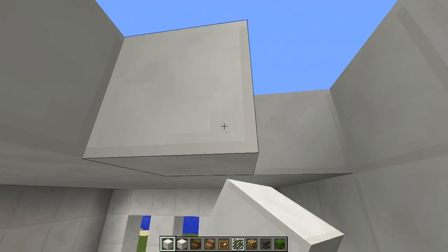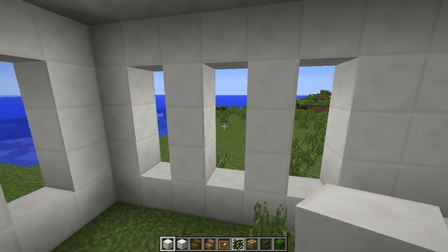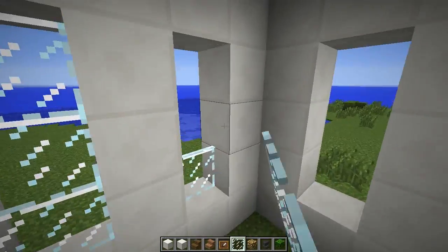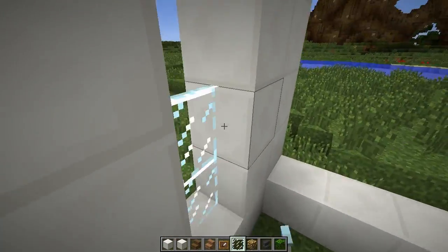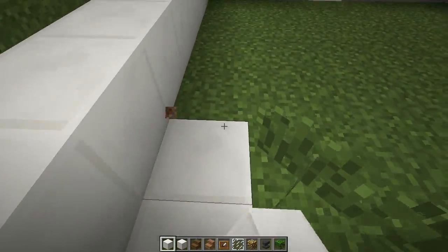Fill in across the top here — there we go. Go ahead and put some glass panes in, and we'll go ahead and fill in the floor as well.